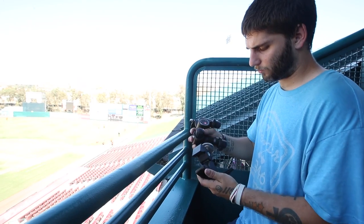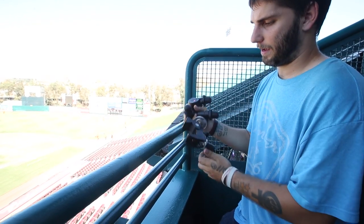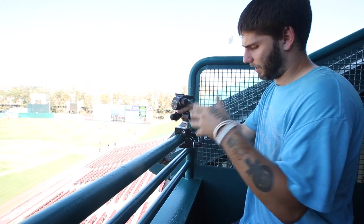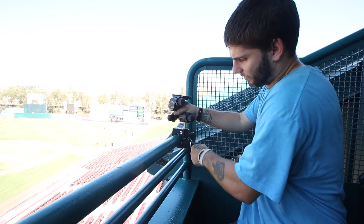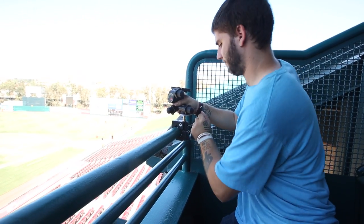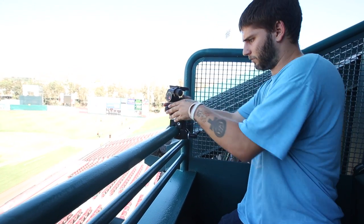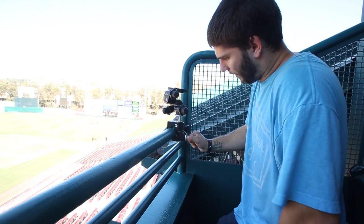Okay, so the first thing you want to do is attach your geared head onto your super clamp. You're going to put it on wherever you're going to be — if you're doing overhead, you're going to attach it onto a railing. Make sure it's on there very, very tightly. Make sure everything is as tight as it can be and ain't going anywhere. That's the first step.